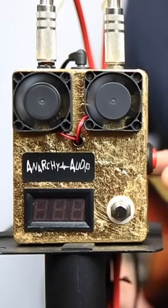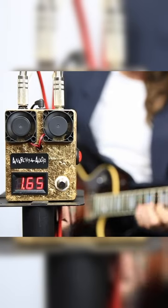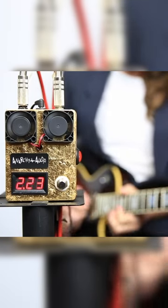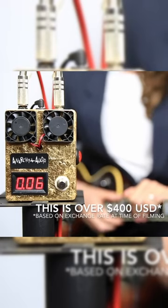There's this great button on the side which will start mining Bitcoin while we play. When I press the footswitch again, you can see that we've now accumulated 0.06 Bitcoin. That's right — this pedal essentially pays for itself in next to no time.